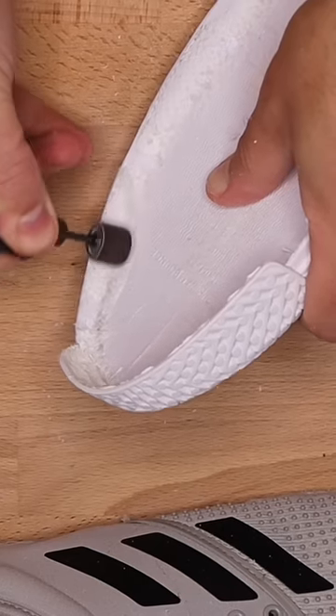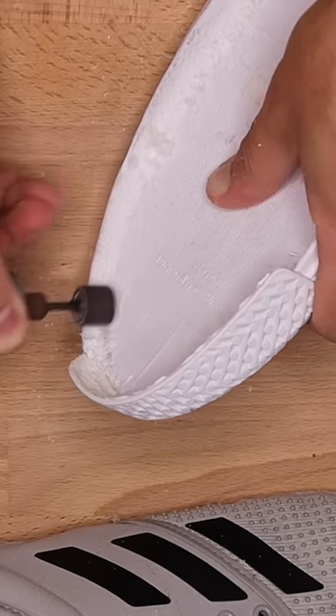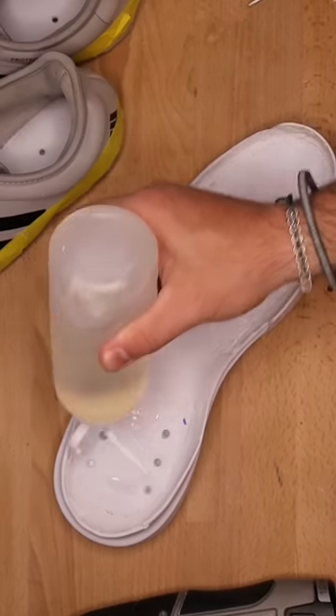I separated the uppers and midsole, cleaned up the midsole, prepared for glue, cleaned up the uppers, and then eventually bonded them together.